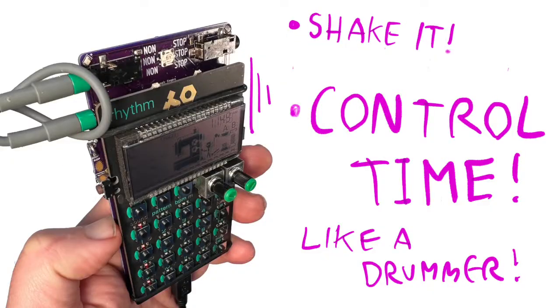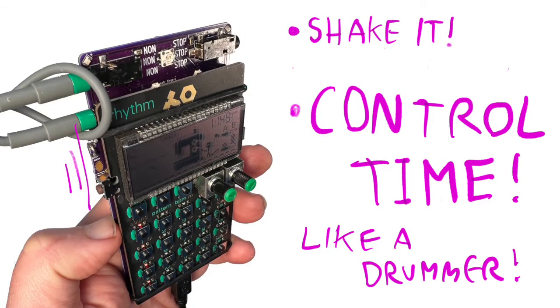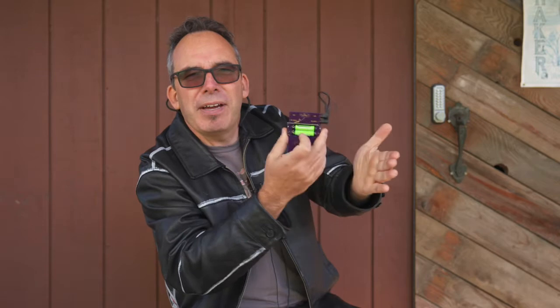So say you've got a pattern that you've done in here that you like and you want to play along with your friends in the park — you can bring this along and when you press these two buttons you control time by tapping.